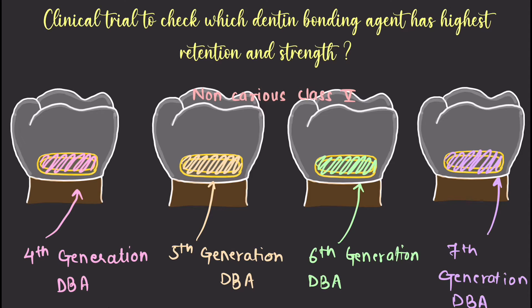Hello everyone, welcome to the five minute series with Dentistry Made Easy. In this series we are going to see different reviews, trials, definitions, and short important topics of dental subjects in five minutes. This particular video is to review a clinical trial which was done to check which dentine bonding agent has the highest retention and strength — a question very commonly asked in MCQs and vivas.